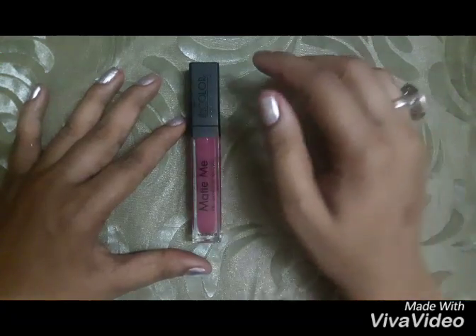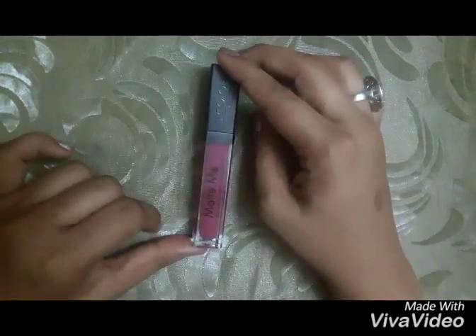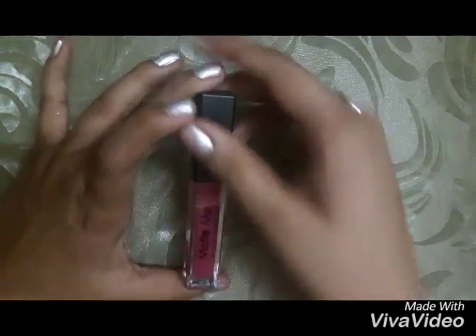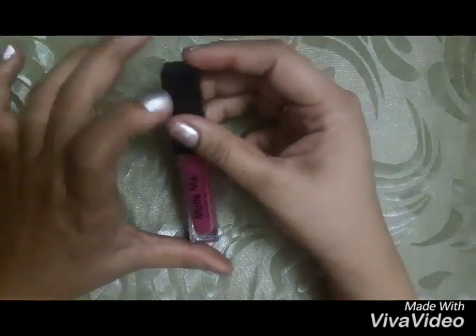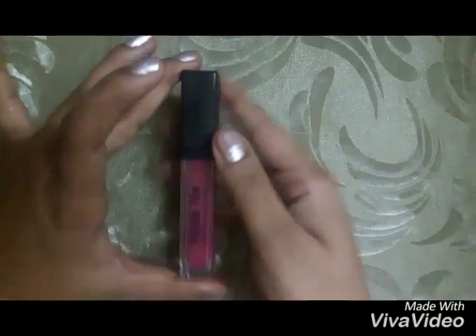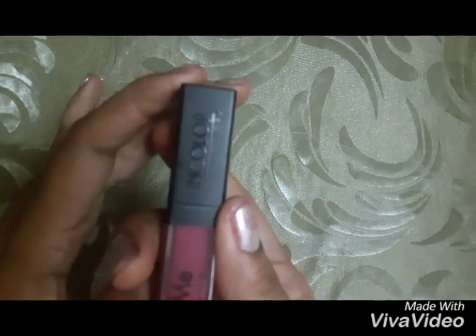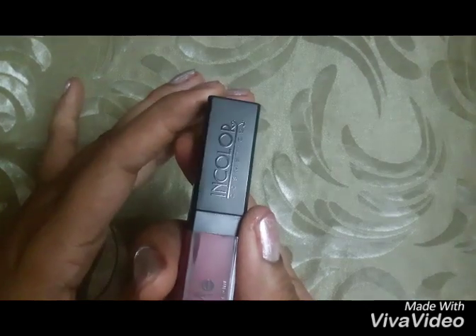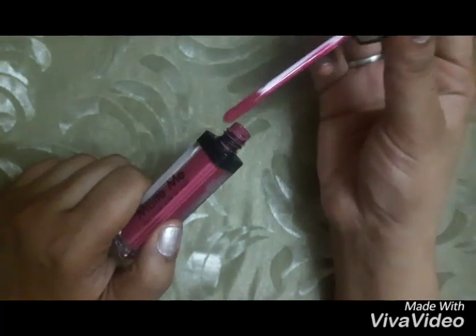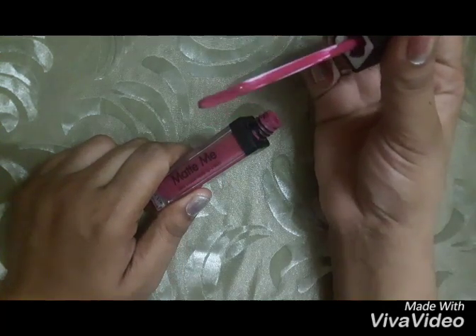The ingredients of this product are missing. The lipstick comes in a long, sleek, transparent squarish tube with a black twist cap. The packaging is exactly like the Sleek Matte Me lipstick. There is 'In Color' written on the cap in glossy letters.